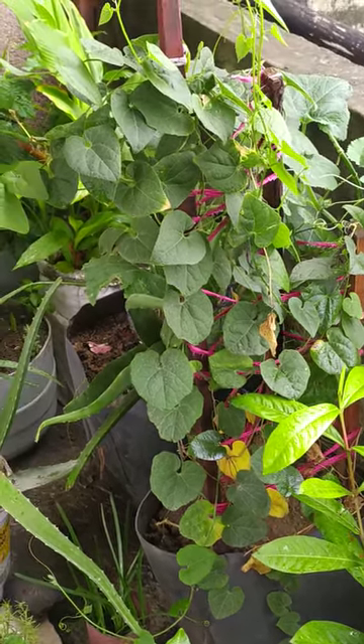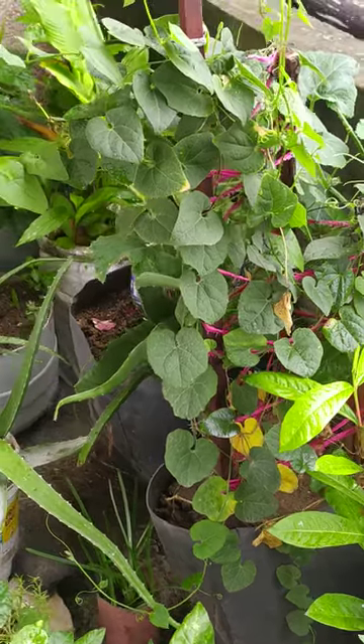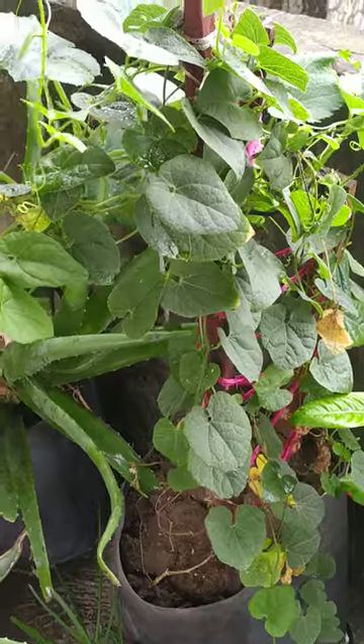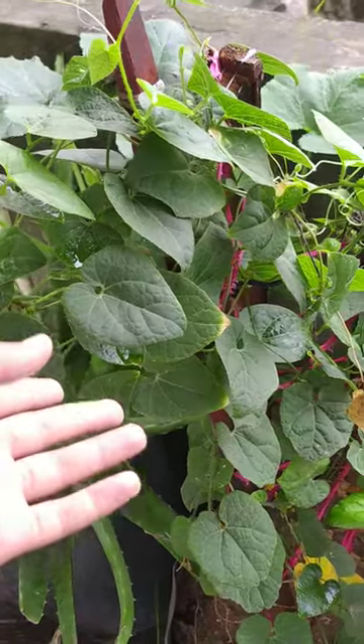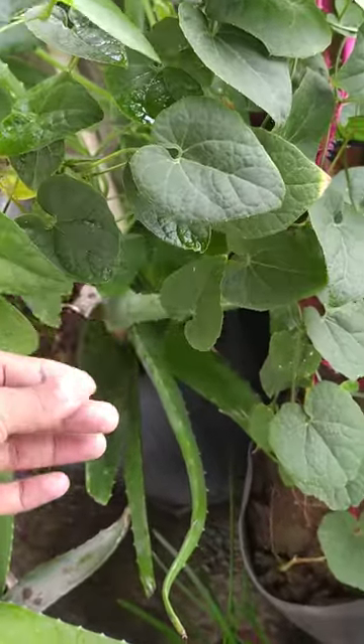Hello friends, welcome to my YouTube channel. Today I am going to show you this plant — this is the plant of pointed gourd, which is a vegetable, and this is a very healthy plant.